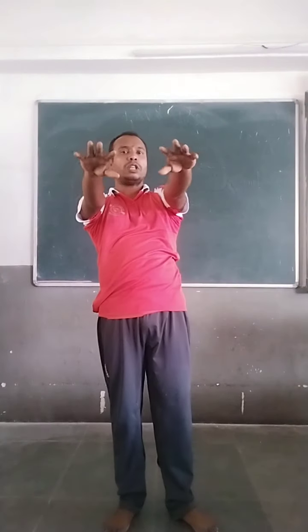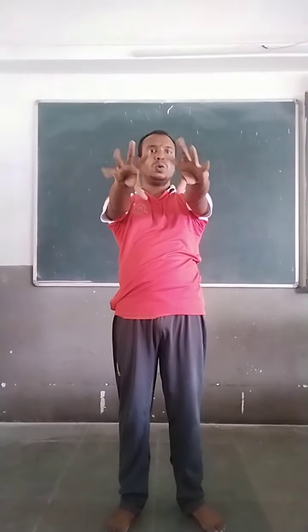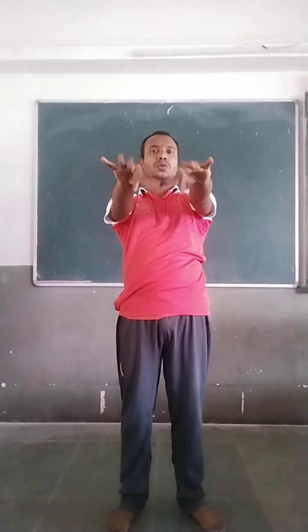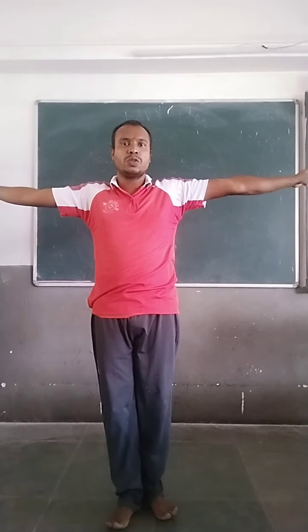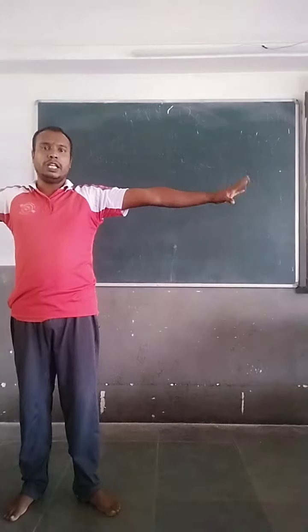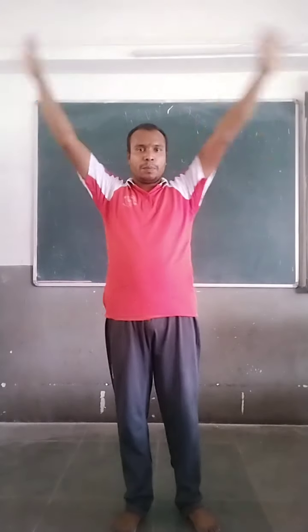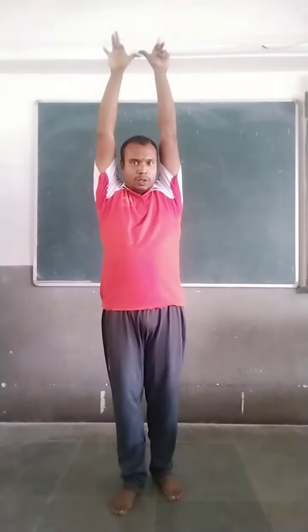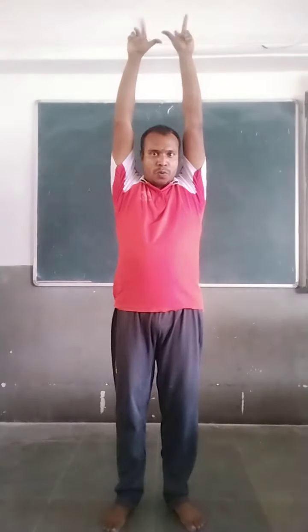Fingers first. Both hands forward. Finger movement start. One, two, three, four, five. Same exercise sideways. One, two, three, four, five. Now, up — same exercise. One, two, three, four, five.